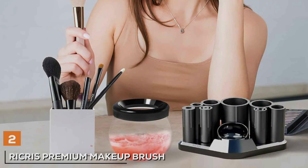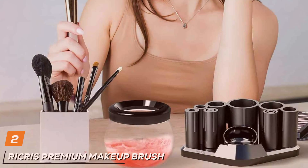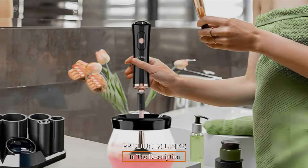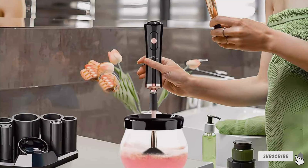At number 2, we have the RicRest Premium Makeup Brush Cleaner Machine, your ultimate solution for achieving spotless makeup brushes effortlessly. With its sleek design and advanced features, this electric cleaner offers convenience and effectiveness for both personal and professional use.